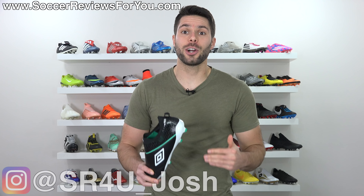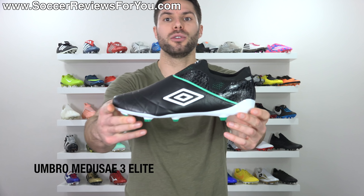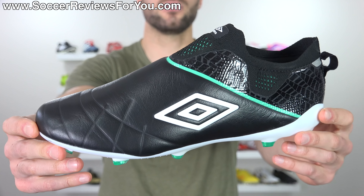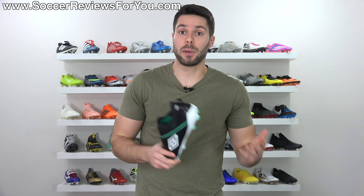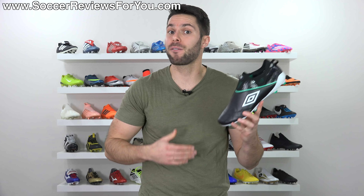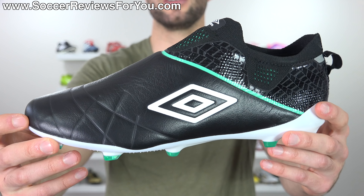Josh from SoccerReviews4U.com bringing you a first look plus on the Umbro Medusa 3 Elite — that's Medusa with an E for some reason — the first ever kangaroo leather laceless football boot. Umbro is a brand that's been around for a long time. They're well-established and have a pretty solid reputation in the football boot industry. They're definitely not the most popular, especially right now, but they generated quite a bit of interest with their brand new Medusa 3 Elite.